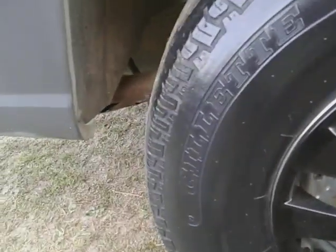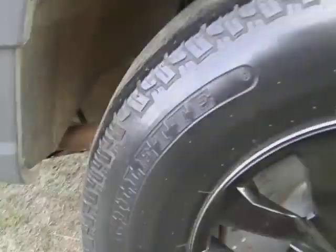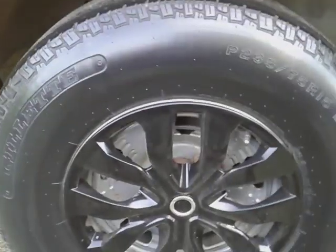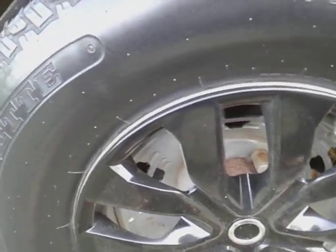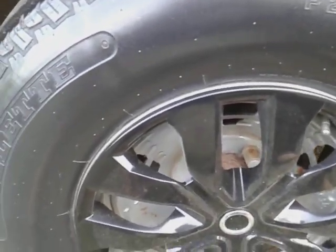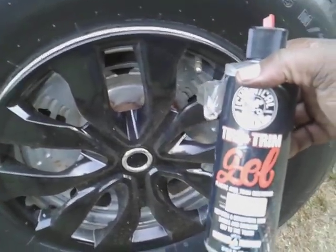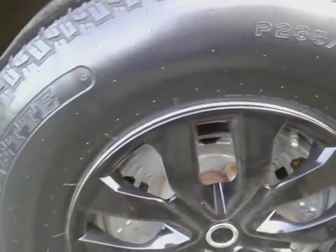That looks good. If you want it wetter, just apply two or three coats. I don't like mine too wet personally. This product — like I said, it's around $15 to $20 on Amazon — Chemical Guys Tire and Trim Gel. This stuff restores trim and tires real fast, which is why I wanted to talk about it.